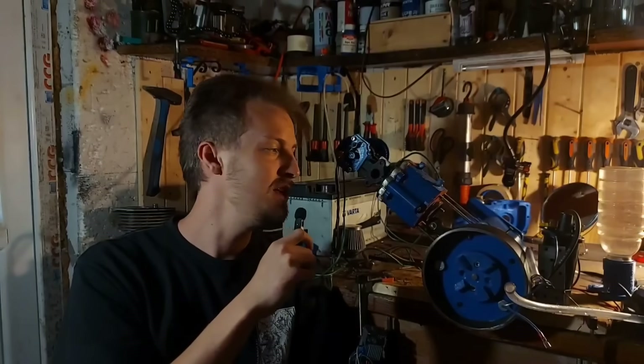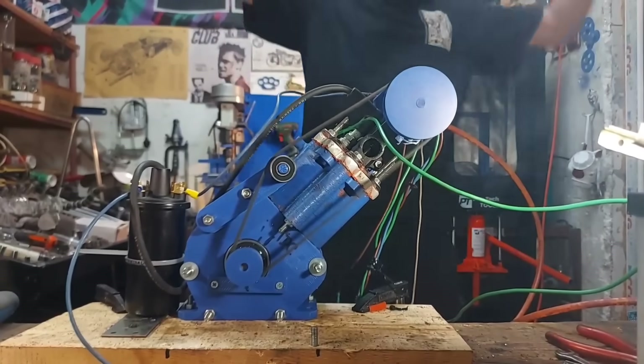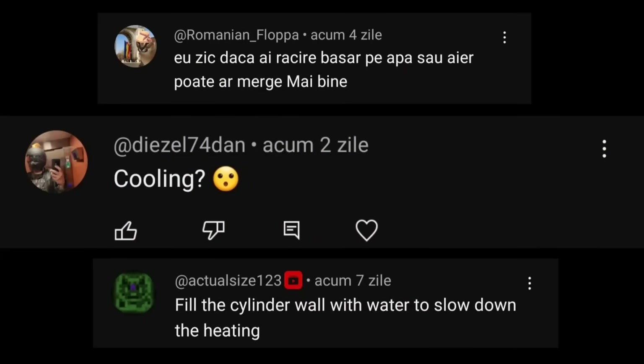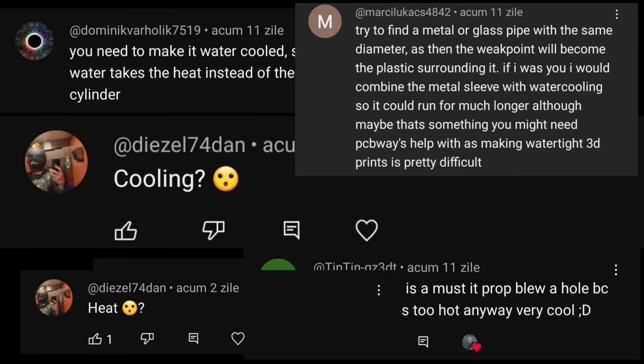Hello my friends and welcome to my laboratory. In the last episode this bad boy had a new record run. After that video you guys came with a lot of great ideas in the comments, so today I'm putting your ideas into practice. One of the most requested upgrades was to add water cooling, so that's exactly what I'm gonna do.